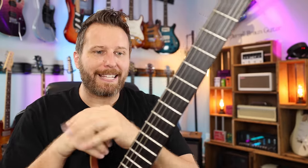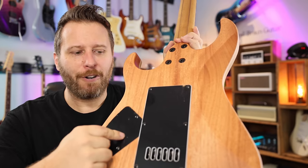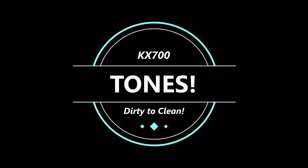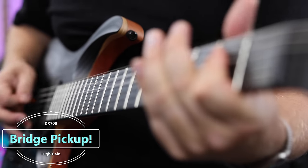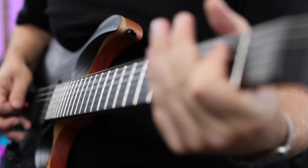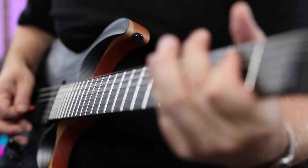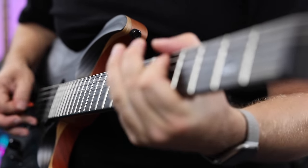So those are just some quick specs of the KX700. Let's plug it in and take a listen. After that, I'm going to pop off the cavity covers and take a look at the Evertune and the pots and switches — but first, let's listen to some tones. Here we go.